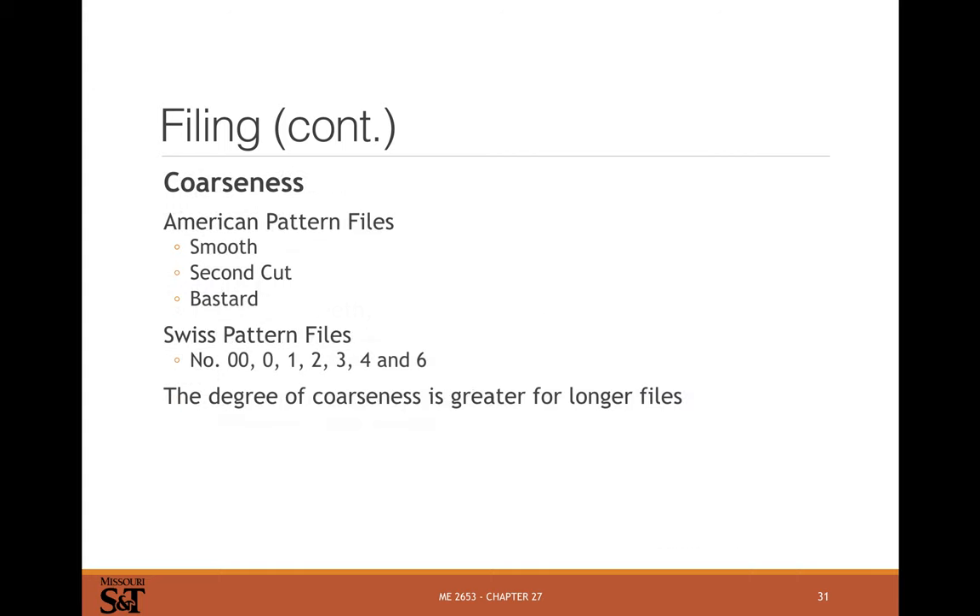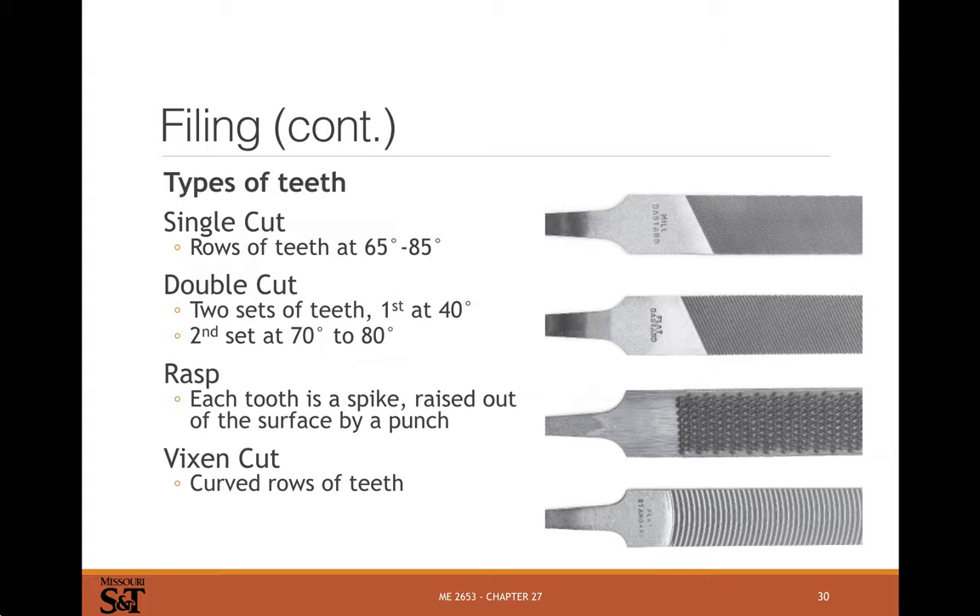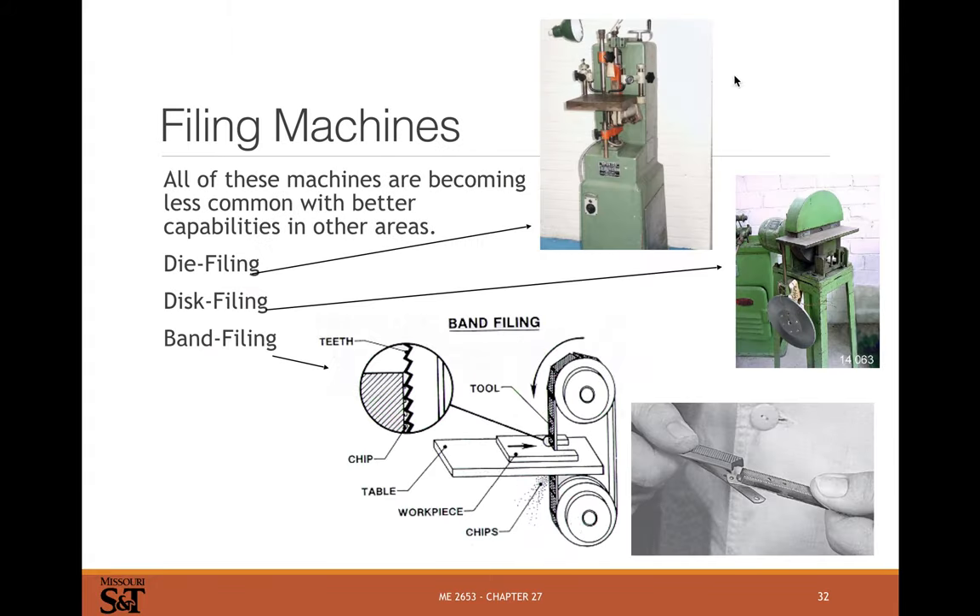Filing is pretty well just for finishing nowadays. Sawing is still very common, and you see a lot of broaching too. Power filing machines like disk files and band files exist but are pretty rare — they're from an older era of machining when so much wasn't done by CNC. In modern manufacturing you want everything computer-controlled so you can get most of your geometry in the machine without hand-finishing, unless you've got a tool-making shop or something like that.